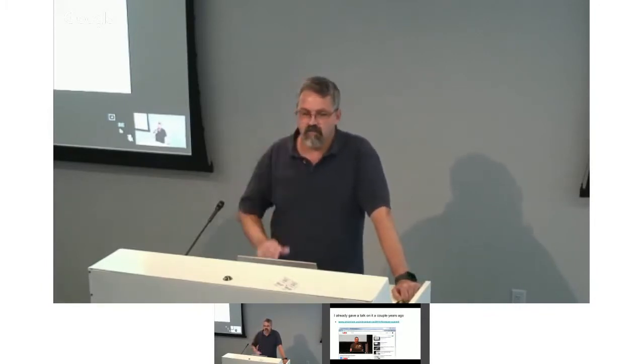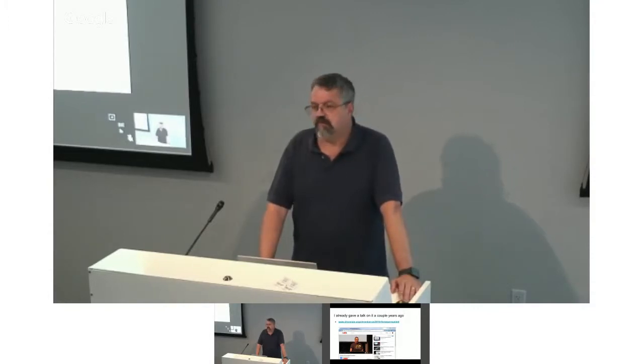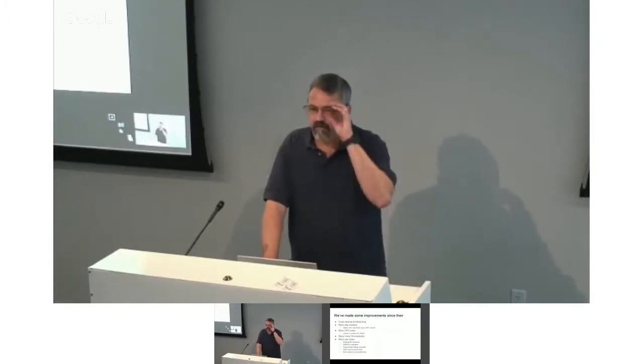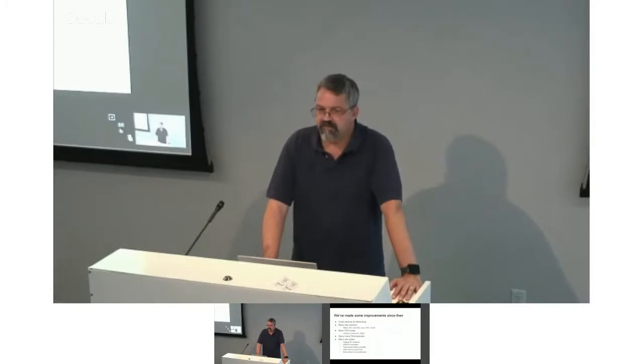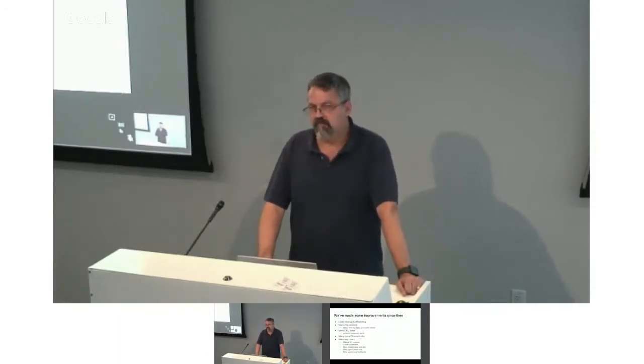I gave a talk on this at our firmware summit a couple of years ago, which describes pretty much everything we do in terms of firmware for Chrome OS and how to work on it. Since then we've made improvements: cleaned up and refactored the code, and we now support six different chip vendors, three different cores — one of which is not even ARM — and a whole bunch more Chromebooks. The EC hardware, GPIOs, connections, and behavior all have to be carefully tailored for each individual motherboard and chip. Because we have the software and a need, we've also expanded the use cases for EC firmware considerably.